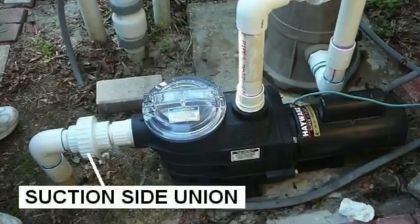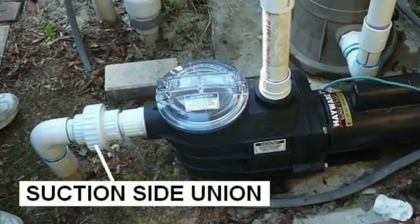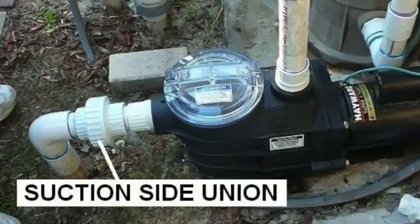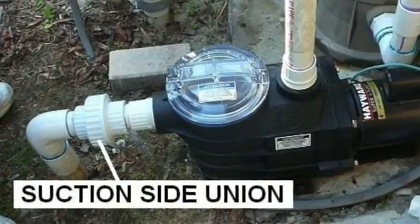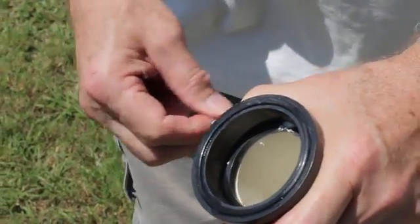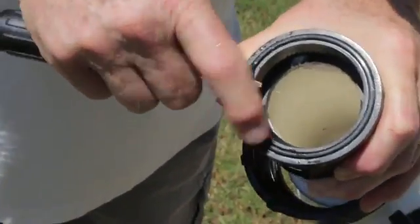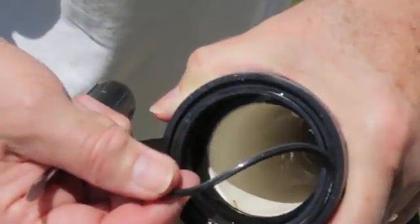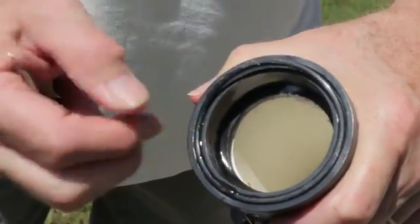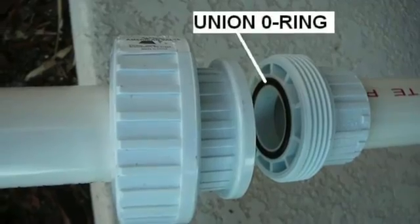If your pool pump strainer lid was not the problem, check the union commonly inserted before the pump. Again, make sure the power to the pool pump is turned off before unscrewing the union. After separating the union, you should see an o-ring in the groove of the union. Check that this o-ring is not worn or cracked and that it is seated correctly in a clean groove, lubricating the o-ring. Retape the threads of the union with two or three layers of Teflon tape and reconnect the union, hand tightening it.